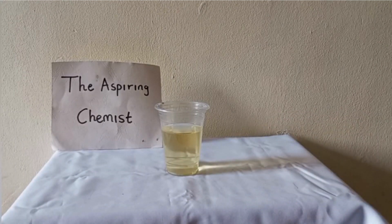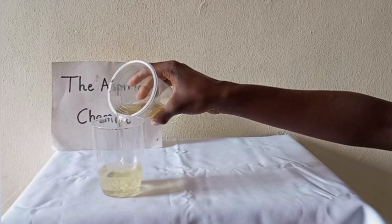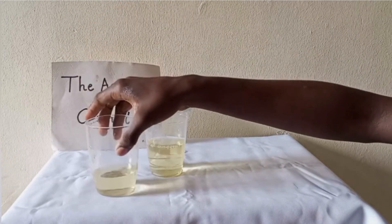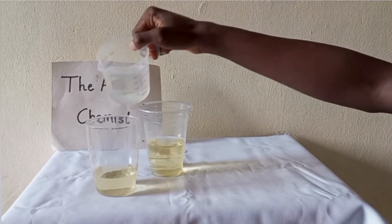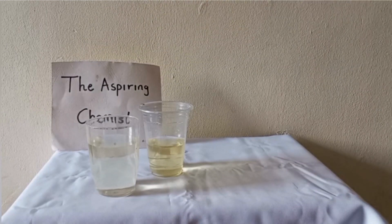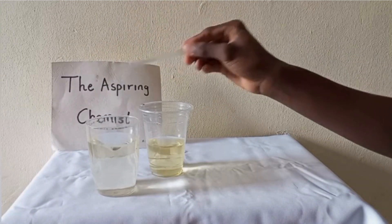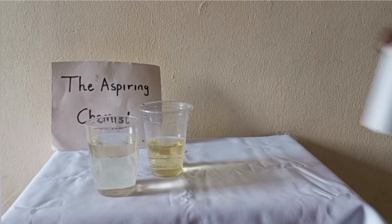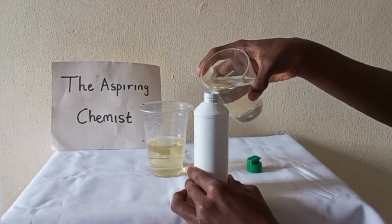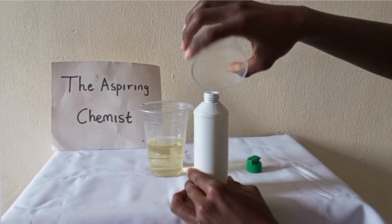To do that, you dilute the bleach with water. To about 100ml of the bleach that we have, I'm going to add about 200ml of water to dilute it. Now that you've done that, store it in a suitable container like this one. Pour our bleach inside and lock it — now you have your own homemade bleach. I've already labeled mine as you can see: bleach, active ingredient sodium hypochlorite, by the Aspiring Chemist.